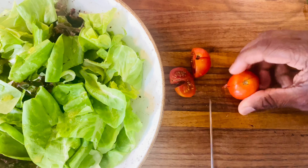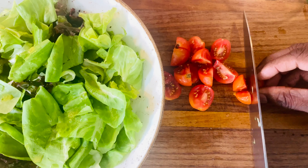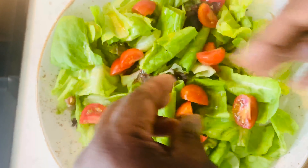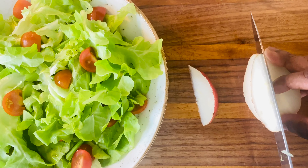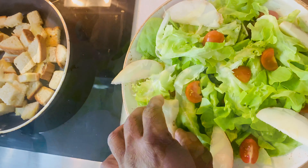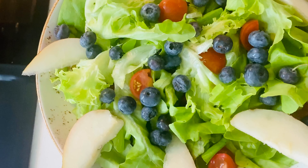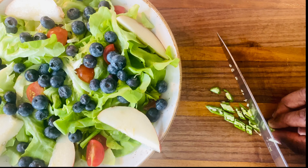Now we're gonna slice and add our cherry tomatoes and our sliced pear — this is going to give you some crunchiness and sweetness to our garden salad. Feel free to use a Granny Smith apple if you can't find any pear. And our blueberries are in. Adding this chopped green chili will give you that extra crunch, sweetness, sourness, tanginess, and heat all in one bite.